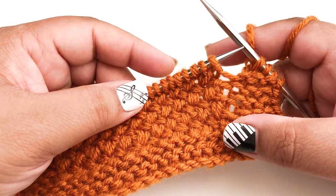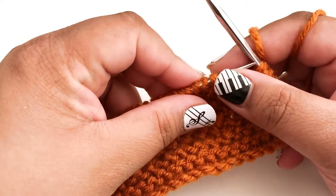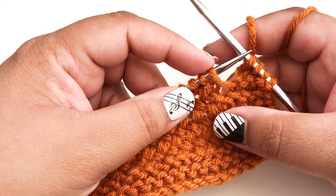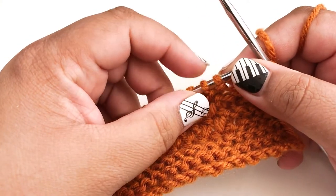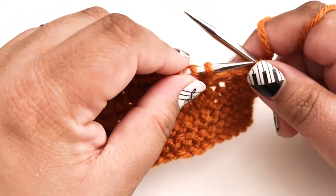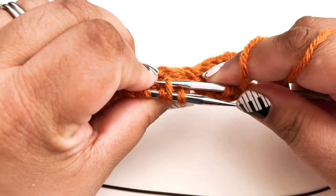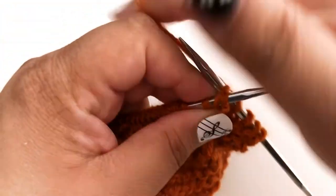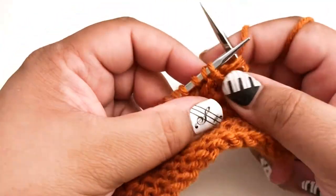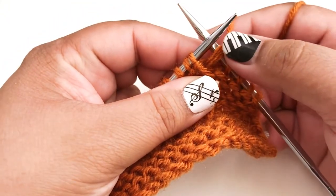We're on the knit side, the right side, so for this row we're going to be knitting. We're going to take our stitches in pairs and cross them over each other. So these are our first two stitches — our first pair. We're going to knit out of order, meaning we knit the second stitch first and then the first stitch. To knit the second stitch we're going to knit it through the back loop, so you turn your work over a little bit and find the back loop of the stitch and knit through that. We can't remove it from the needle right now because the other stitch is in the way, so we just leave it there.